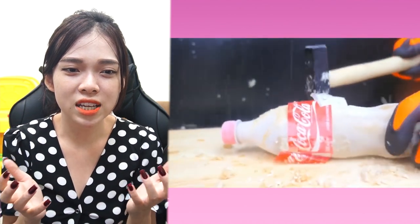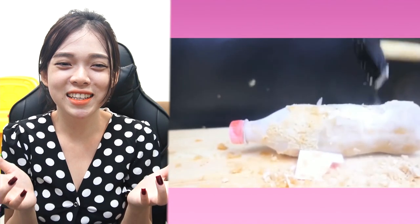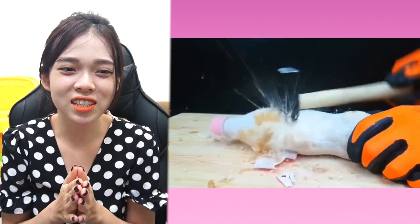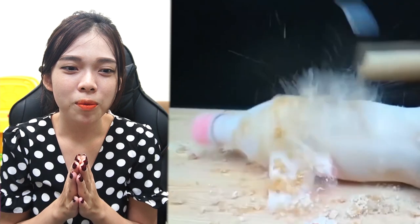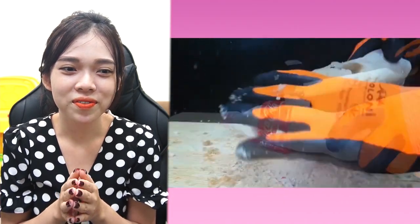It's frozen so hard. Now let's try to break it with a hammer. It looks like it is breaking a rock that is hard to break. It was breaking the Coca-Cola in half. Good!